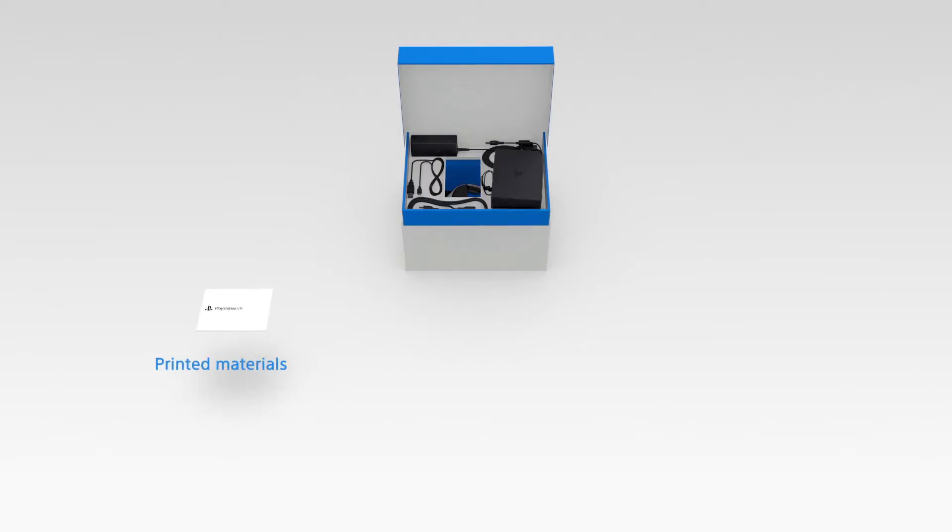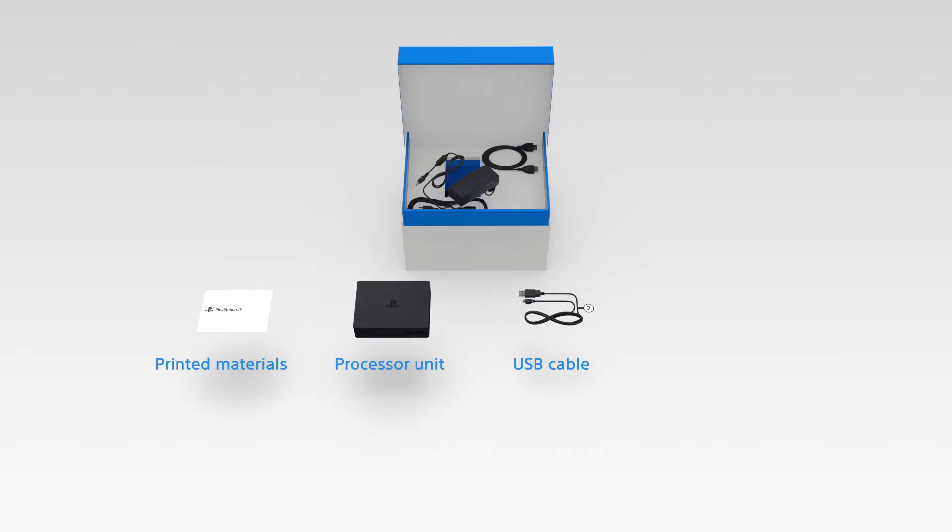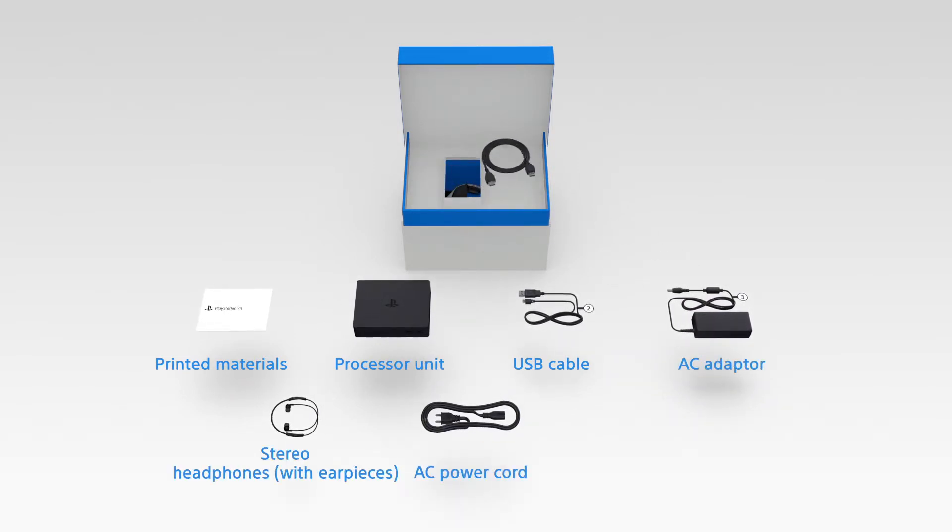In here, you'll find the printed materials, PSVR's processor unit, a USB cable, the AC adapter, stereo headphones, the AC power cord, and the HDMI cable.